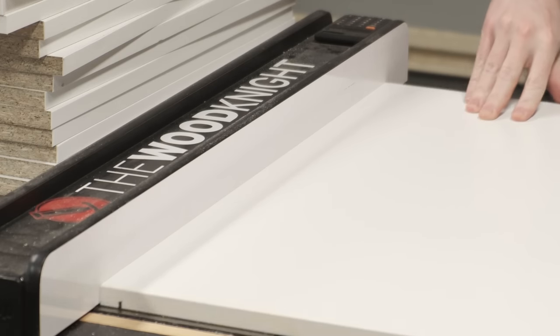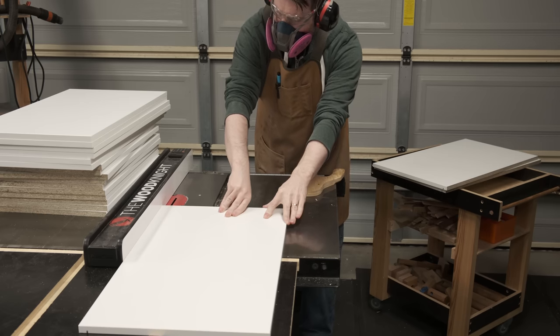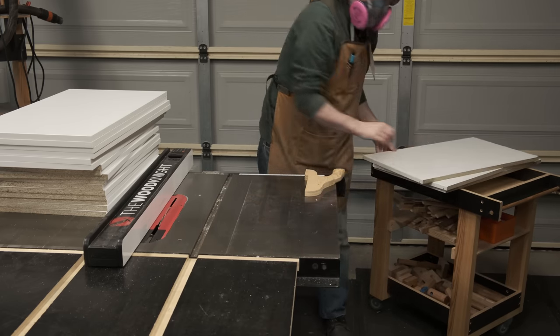A single blade-width dado was all that's needed for the back panels. Those panels are just 3mm MDF with melamine on one side.